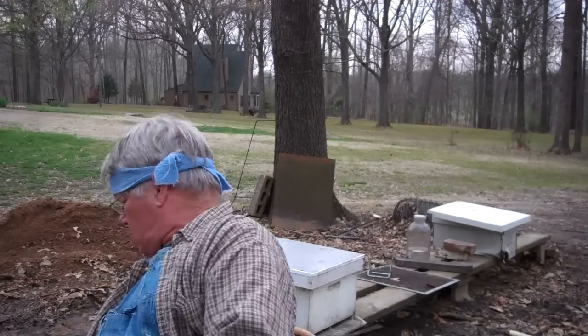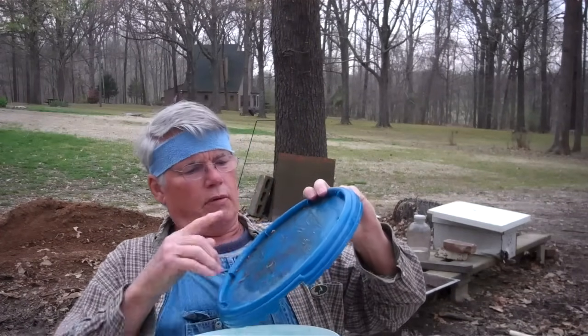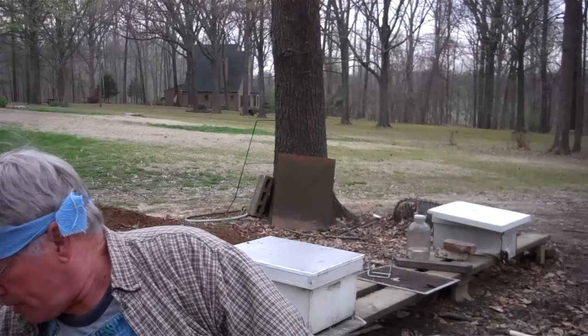Another way: get a three-gallon bucket like this that did not have chemicals in it — be sure. Cut a big hole out of the center of the lid and hot glue some door screening to that. That makes a lightweight and wonderful swarm bucket. If the limb is where you can shake the bees into the bucket, wear protection on this — they too can and will get on your case.